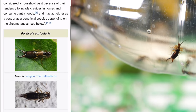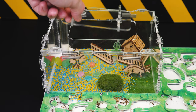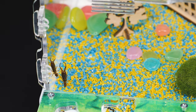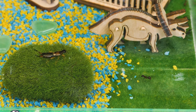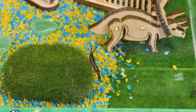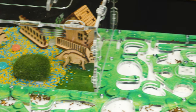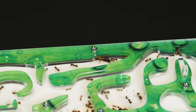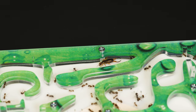Now comes the moment many of you probably clicked on this video for: what will happen if earwigs get into the ant farm? I wonder how many of you even know who earwigs are? For those who don't know, earwigs are omnivorous insects from the order Dermaptera. They often inhabit rural areas near human dwellings, causing damage to agricultural and garden crops. On the other hand, they also eliminate other garden pests, such as aphids. Earwigs have a reputation suggesting one should keep away from them. Most of us have grown up thinking earwigs are dangerous, and their name is associated with harm to humans — but in reality, that's not the case.